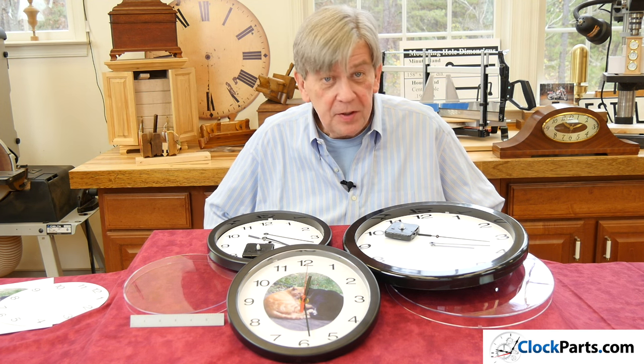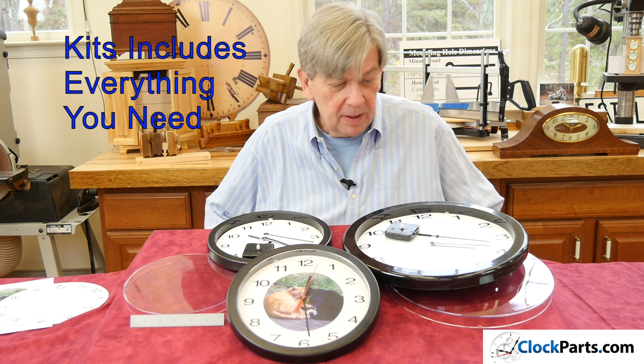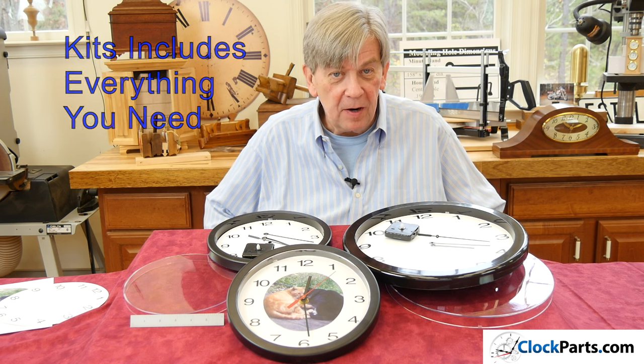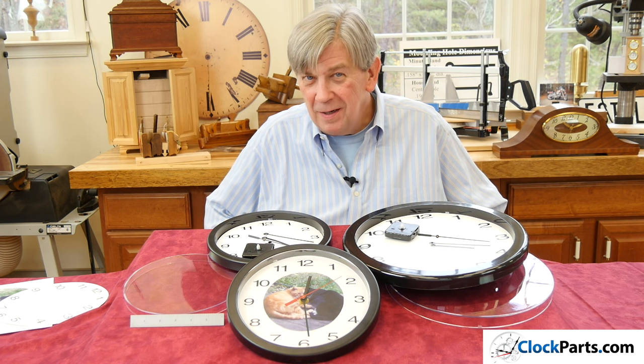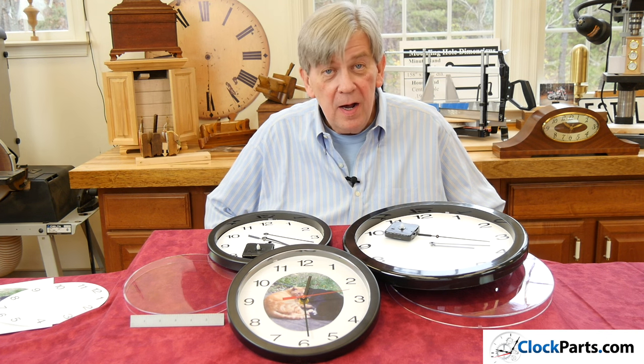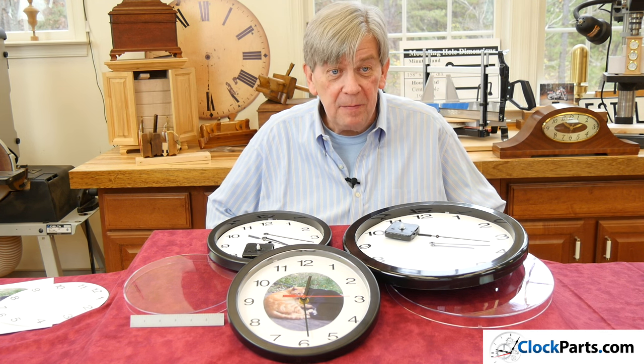If you buy one of these kits, you're going to get everything you need. You'll get the case, the lens, the dial, the hands — there won't be anything missing. Assembly is about five minutes, and once you've made a couple of them, it's a little bit less time than that.